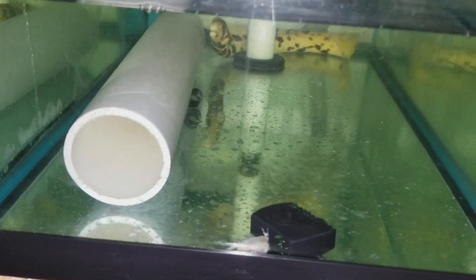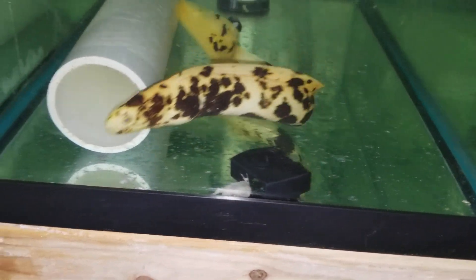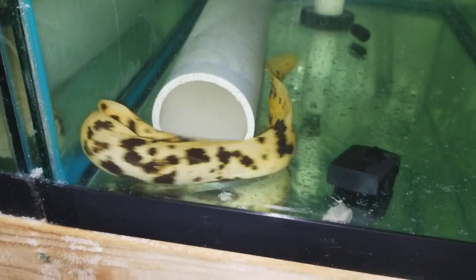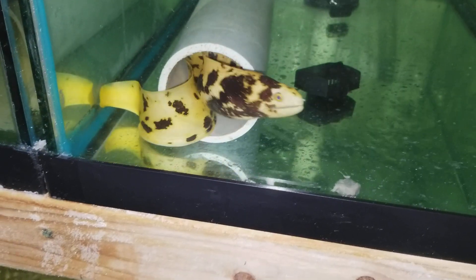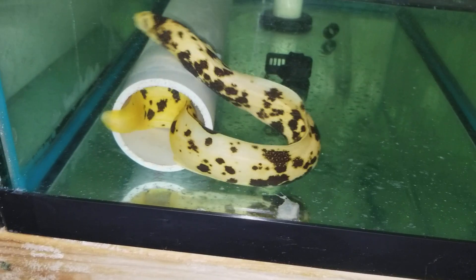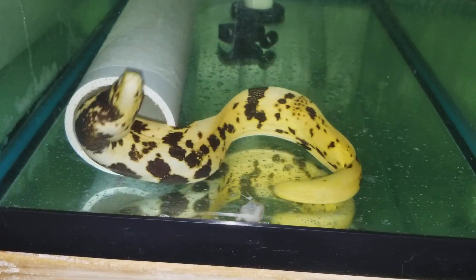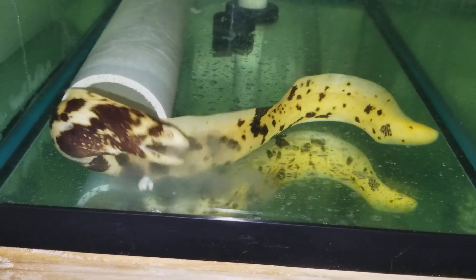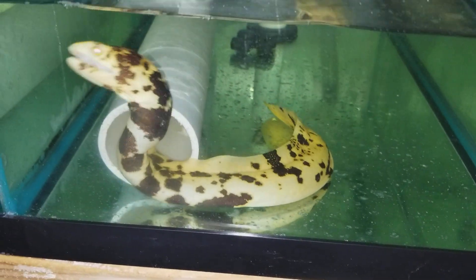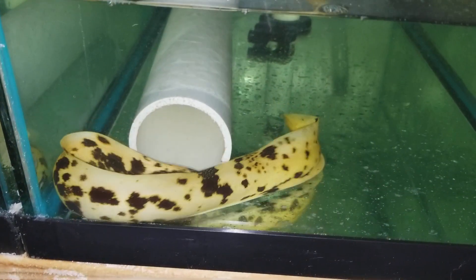Come on, knucklehead, here we go. I know you can smell it. It is loaded with spots. There you go — sweet! Silversides, silversides freeze dried, you name it, he's eaten them already.